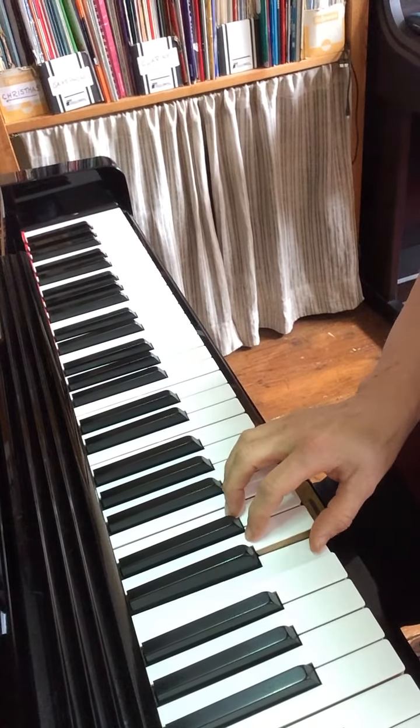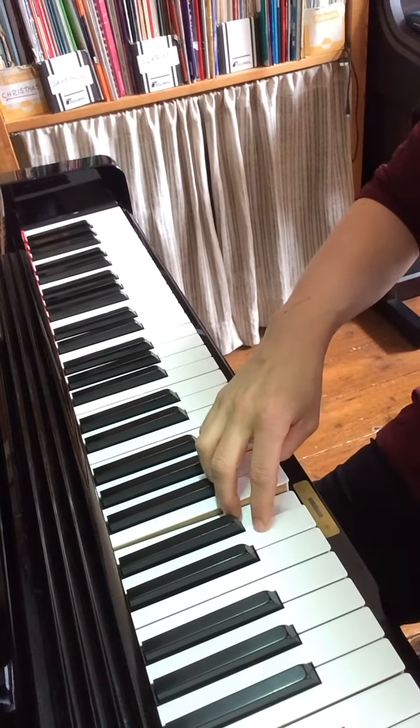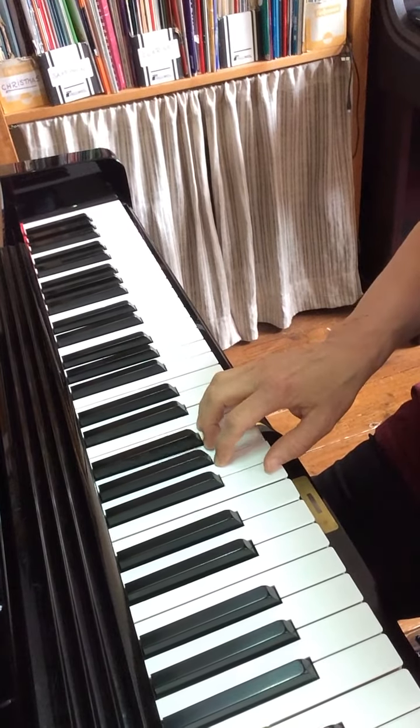We start by playing C, D, E, and then we cross over so the thumb goes underneath and then move the whole hand up: F, G, A, B.